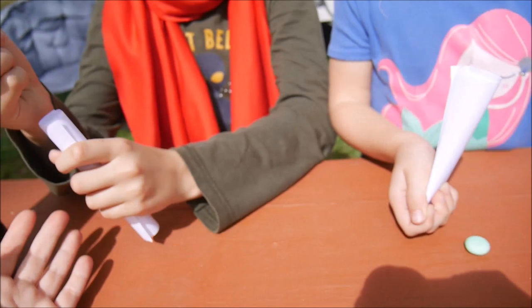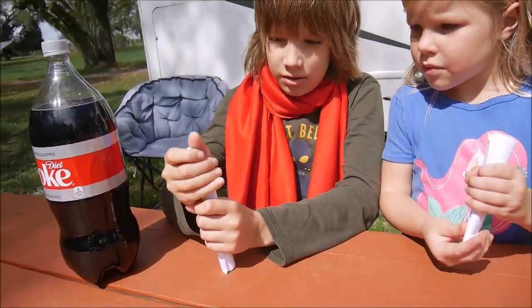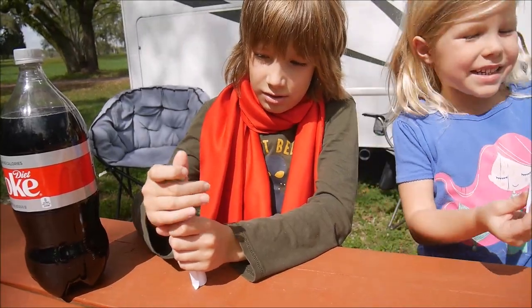So we're making these tubes — can you show it to me? Yep. Oh, it's empty — I thought it's already full. Can I put it in yet?